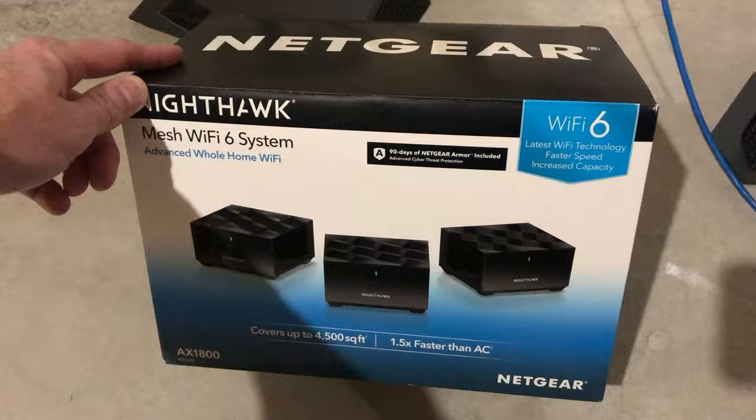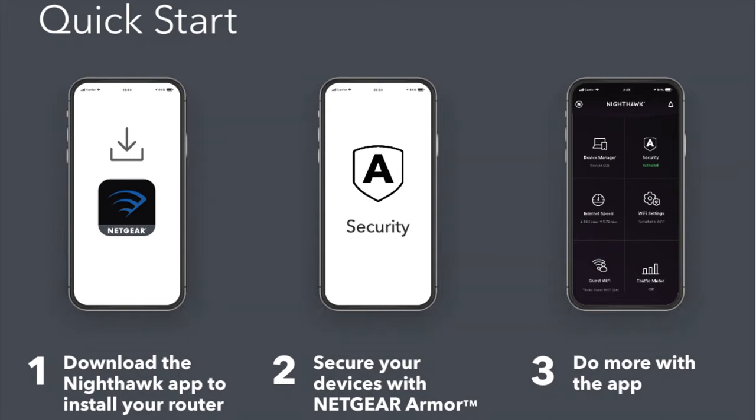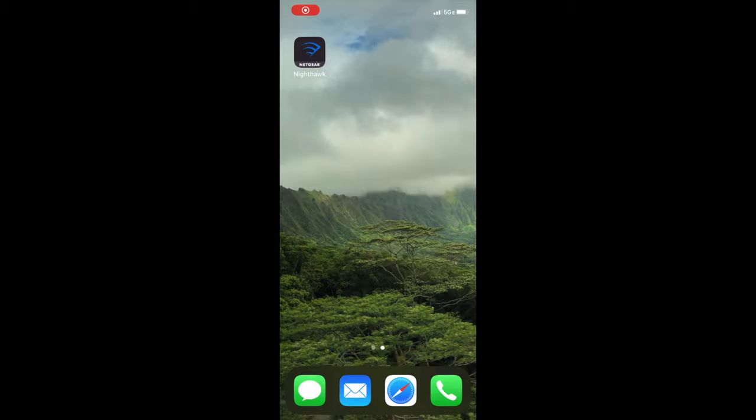Here's the Netgear Nighthawk mesh Wi-Fi 6 network system. The middle is a router, and there are two satellites — one will be on each level in my particular case. Let's go ahead and open the box and see what's inside. You can see there in the middle is the router and on each side is a satellite. Here's our router and we're going to set that up first. When you open the box, you will find this quick start guide, which indicates to download the Nighthawk app onto your phone to install your mesh system. Let's show you how that app works.